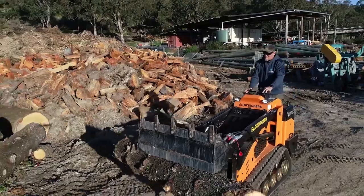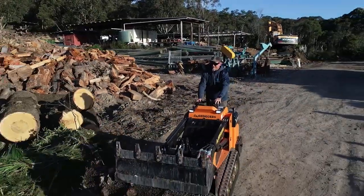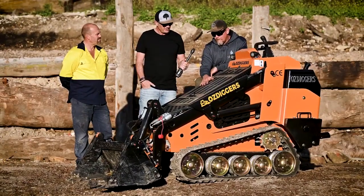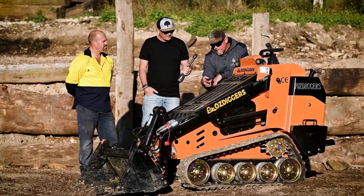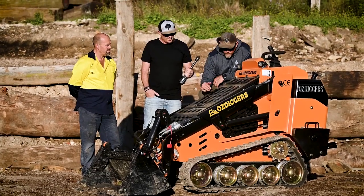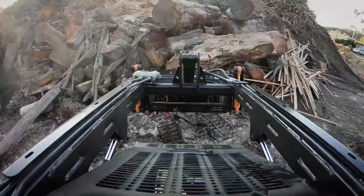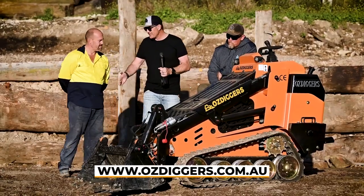Those logs Tomo was ripping into were pretty girthy. Anything last from an operator's perspective? Standing here, I notice the serviceability — these hatches all come straight up, so everything's just sitting there. I can see all the hydraulics, the exhaust, the battery, the whole bit. It's pretty easy to get to for the maintenance guys.